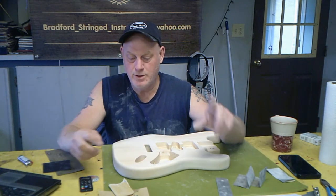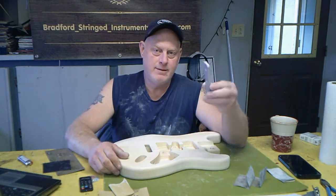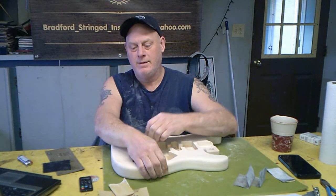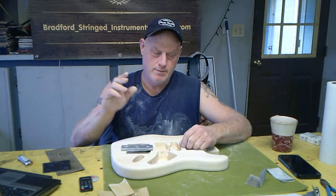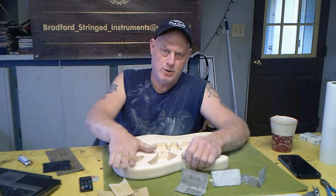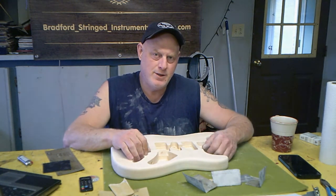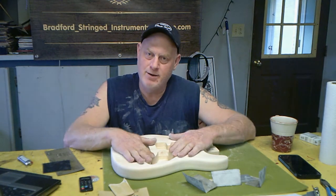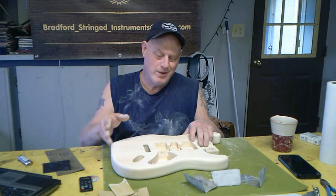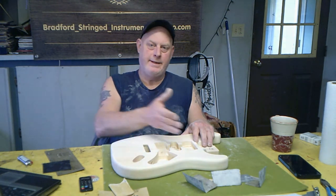Talking about sanding: I went through the grits from 180, 220, 320, and ended up on 400. I use aluminum bars, but when you're doing the face or the back of the guitar you definitely want to use a nice flat sanding block. That's going to ensure a nice flat surface. You're really not going to notice it a whole lot until you start putting a pickguard on — the pickguard's going to have a much nicer fit and it's going to be a cleaner guitar overall.